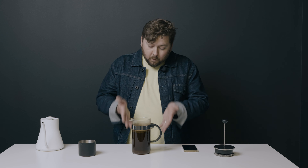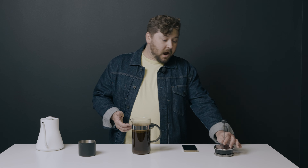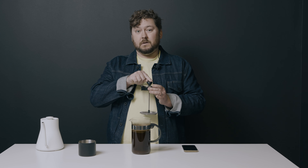Smash cut. Four minutes have elapsed. Our coffee is done brewing. Now all we're going to do is pretend that we are Carlos Santana featuring Rob Thomas of Matchbox 20, and press down — smooth.